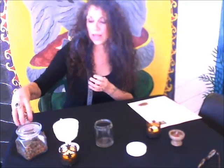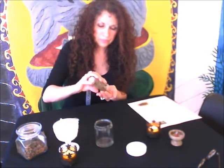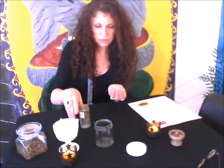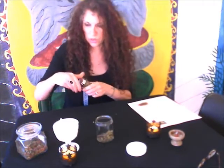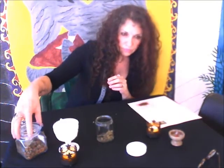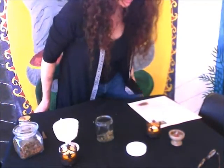The first ingredient that was listed was sage, so we're going to add a little sage to our jar. Our next ingredient was bay leaves. Where did I put the bay leaves? I left them in the house.